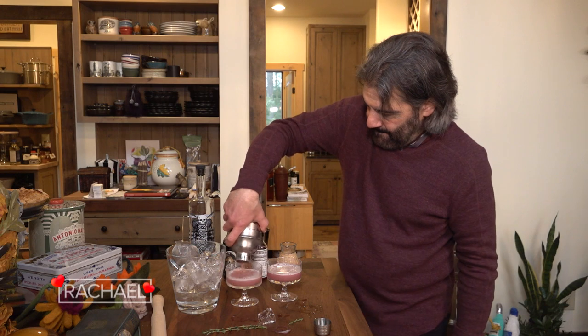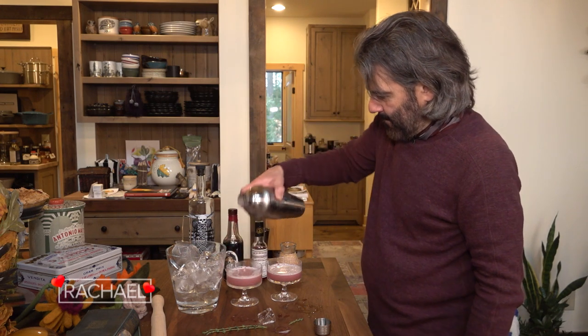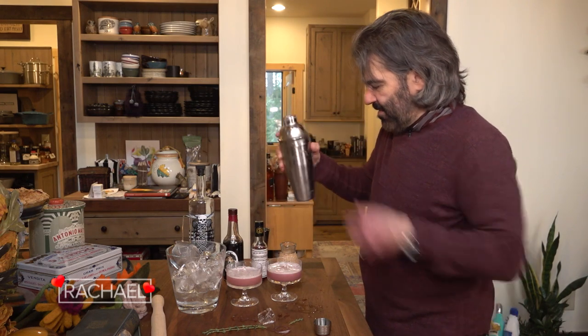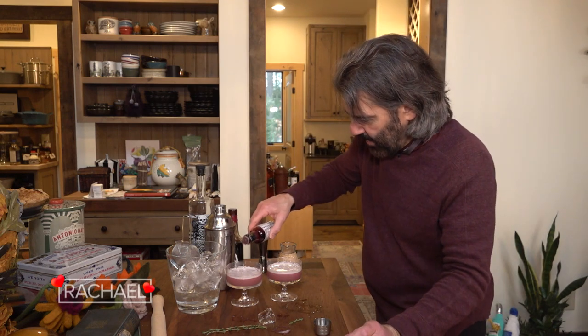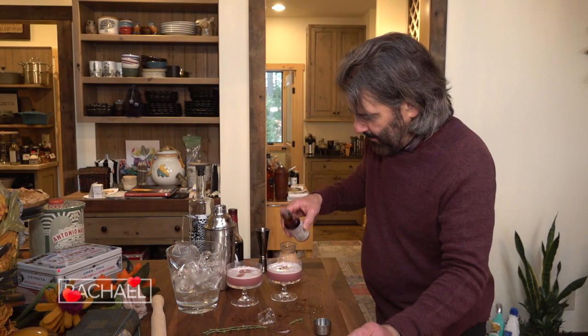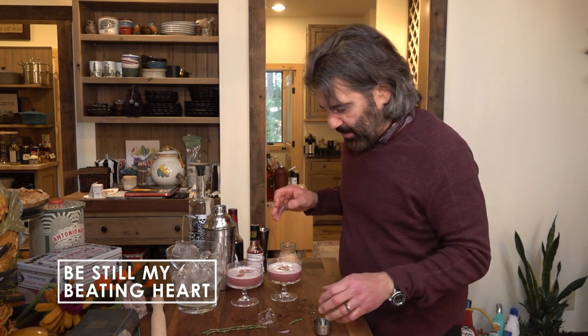My sister and Donna would both love that — they love crème de cassis. And then to finish this off, I'm going to do a little garnish of a drop of Peychaud's bitters on top, because that's red as well. They're bitters from New Orleans — they use them in a Sazerac. You can't make a Sazerac without Peychaud's bitters.